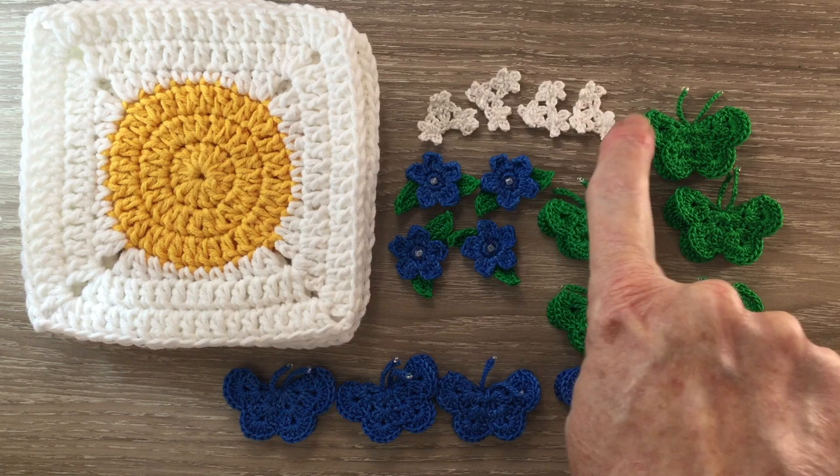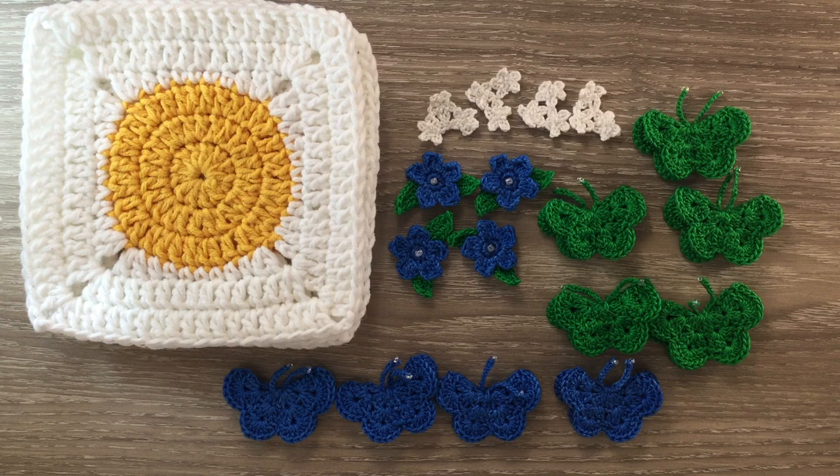For these white flowers I've got a tiny bead and I've made them out of Maxi Sweet Treat and a 1 millimeter hook. The color is 106 Snow White. The butterflies are also made out of the Maxi Sweet Treat, as are these flowers. I've used 606 for these butterflies and the leaves, and 215 Royal Blue for these butterflies and the flowers, and I've used a slightly bigger bead for the middle of the flowers.